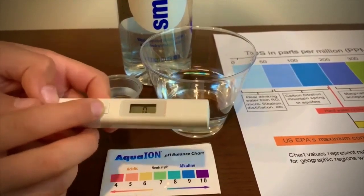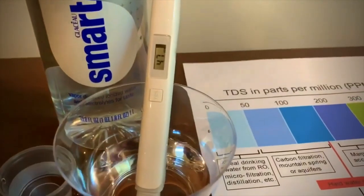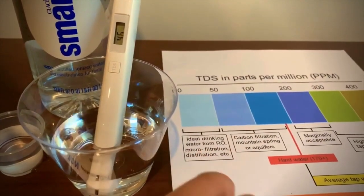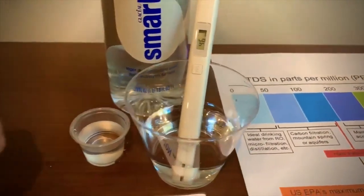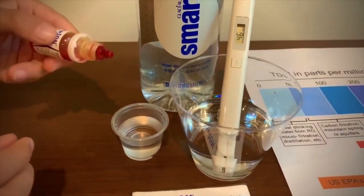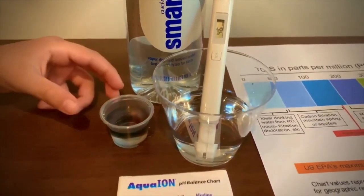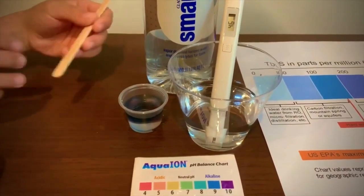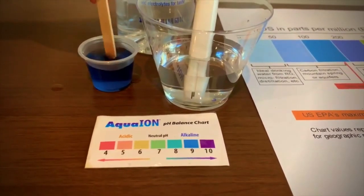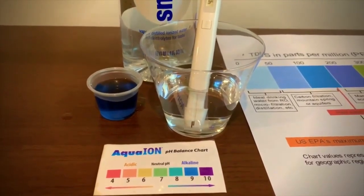Turn on the TDS tester, make sure it says 0, and put it in. 47 — that is ideal drinking water. Now let's test the pH level. If you want to buy this pH tester, check the link down below. Only do two drops. Let's stir it a little. I give this a 9. Its TDS was similar but its pH was different.